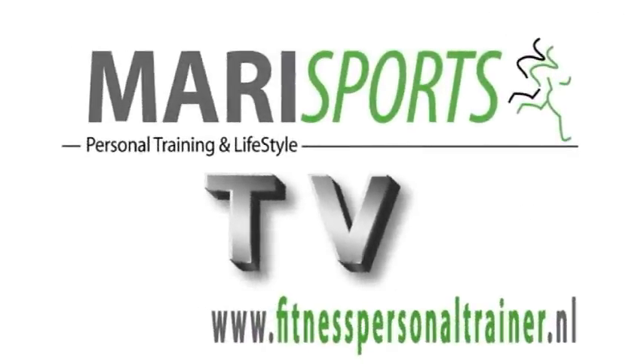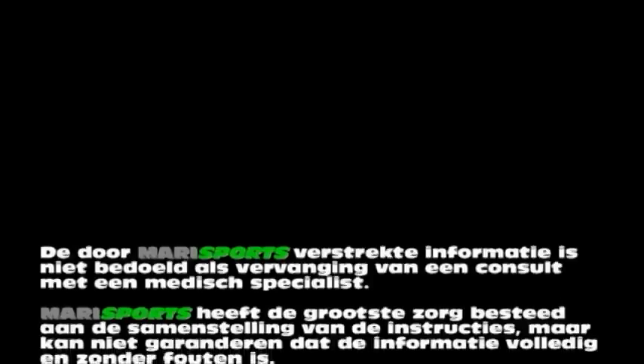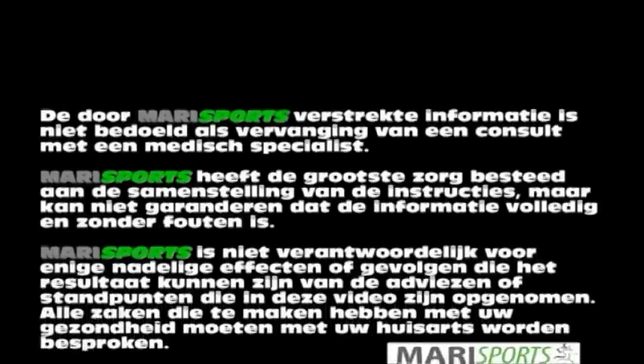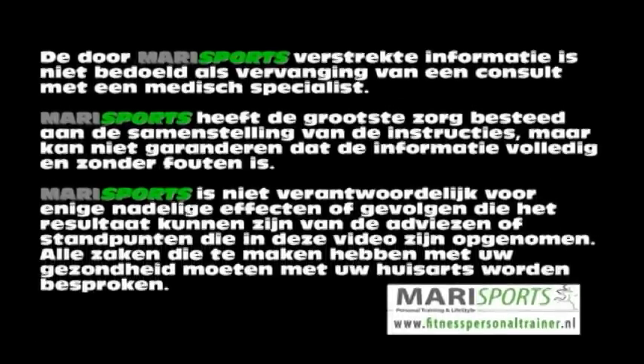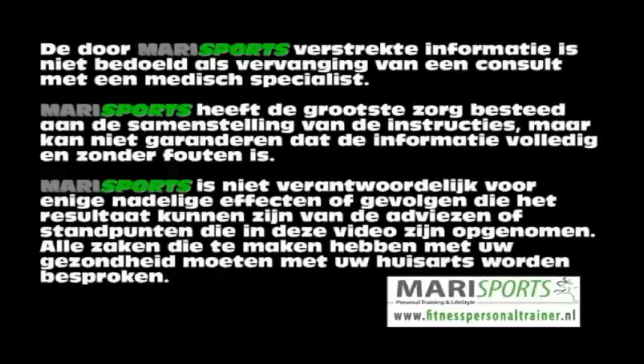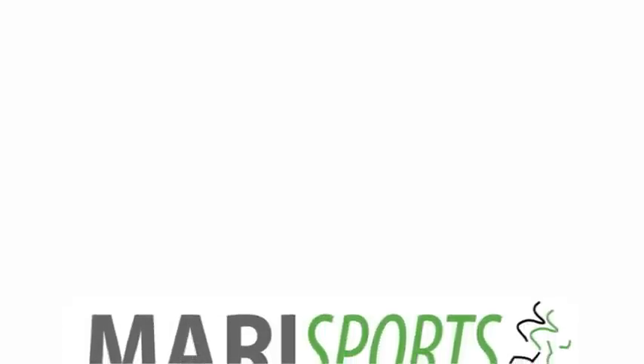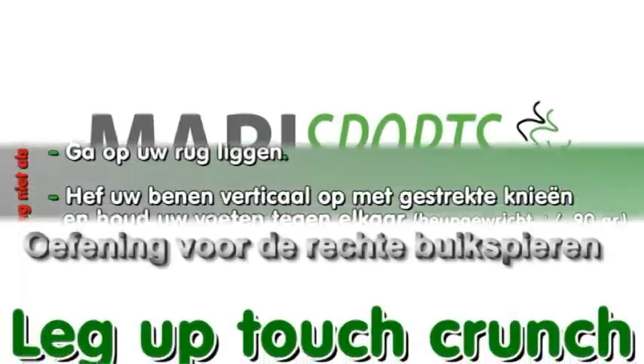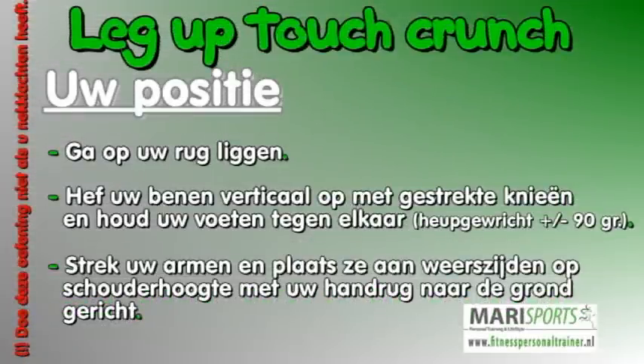Marisports TV. Doe deze oefening niet als u nekklachten heeft.